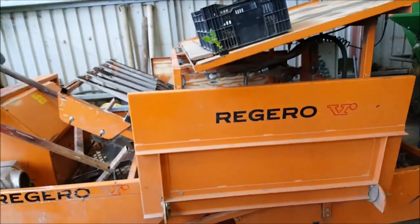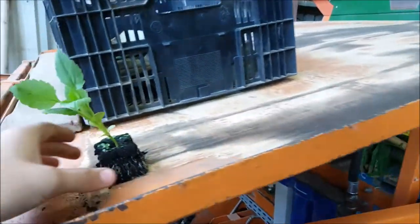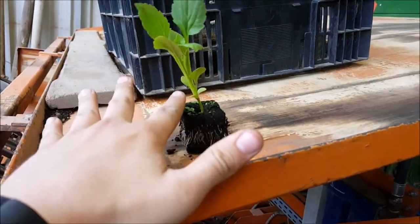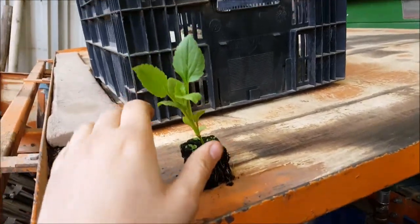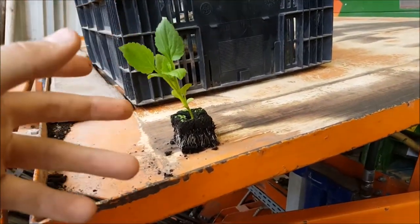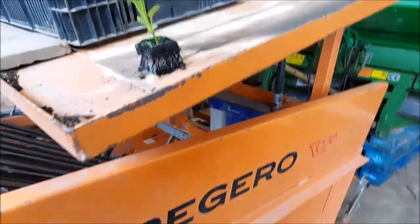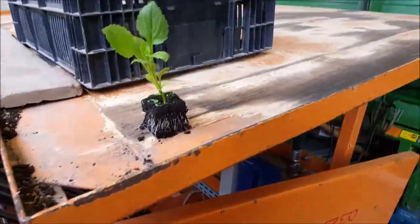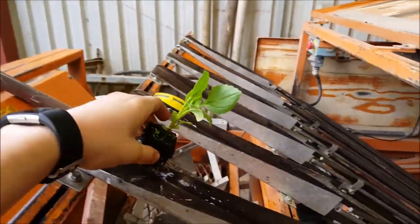Next up we've got a Regaro block planter. The basic principle is you've got your little plants in peat and you want to transfer them into a larger field in beds. So you'll go through your field, prepare the land, get a bed former, and you get — I think — two-metre beds. Then you come along with your planter, which has to creep along at about five or six kilometres per hour.